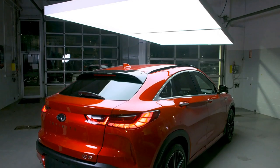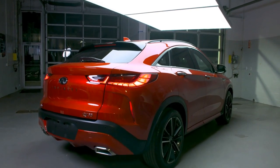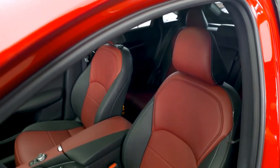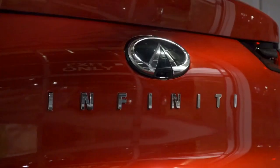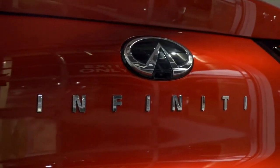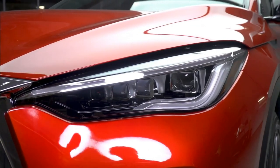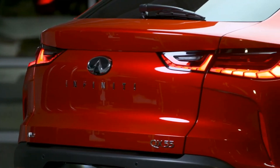All-new, the Infiniti QX55. The QX55 pairs unapologetic style with inspired dynamics, a spacious, sporty cabin, and the latest tech for owners. From front to back, the look and feel of the QX55 makes it stand out from the competition. Its provocative presence doesn't sacrifice substance in the name of style.